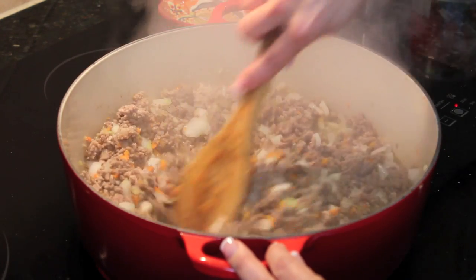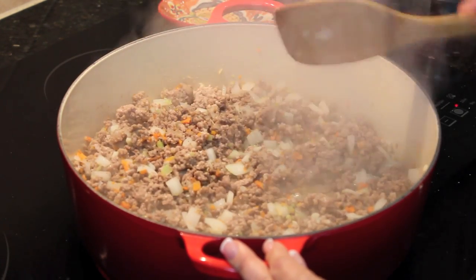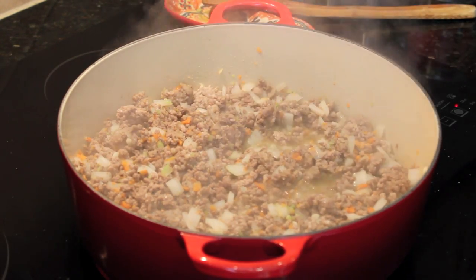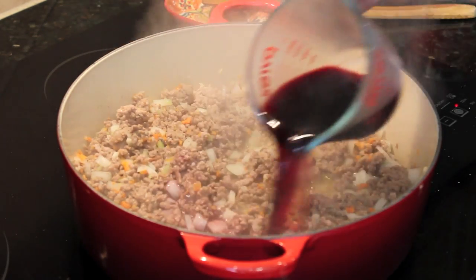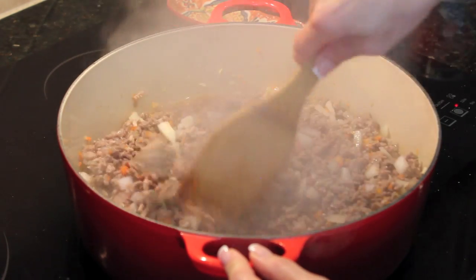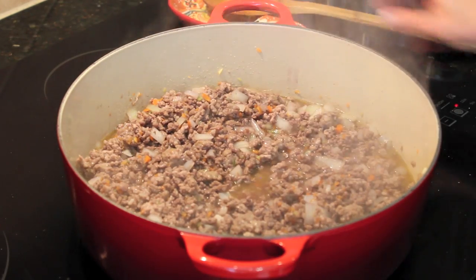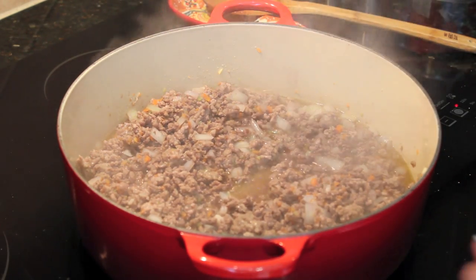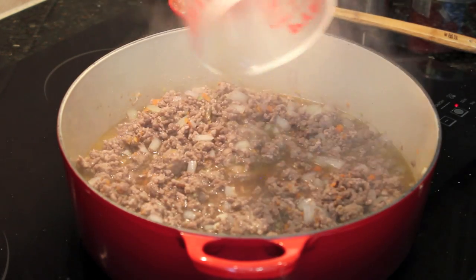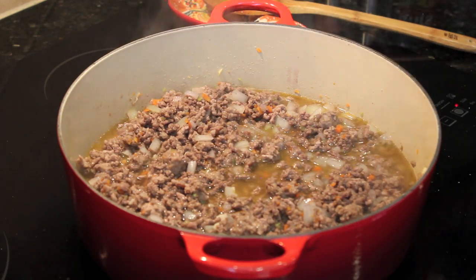I want to get my pot nice and hot before I add the wine because I want the alcohol to cook off. I've got a nice fast simmer here so I'm going to add my wine, give that a stir, and let the alcohol cook off. Then I'm going to add the beef stock. I'm going to turn down the heat, add my beef stock — that'll cool everything down — and then we can add the tomatoes.